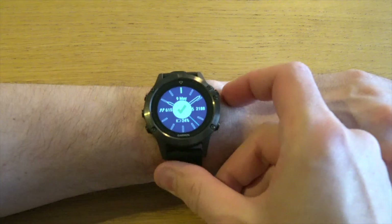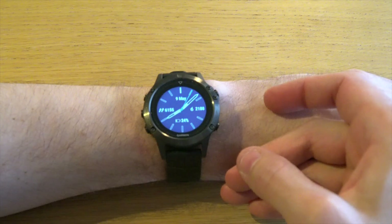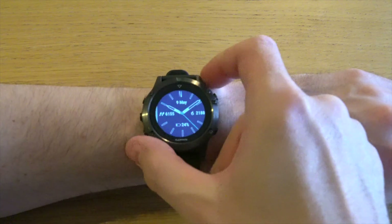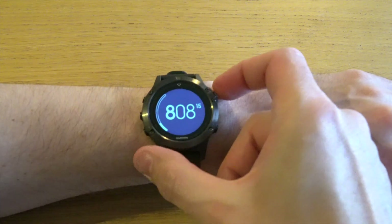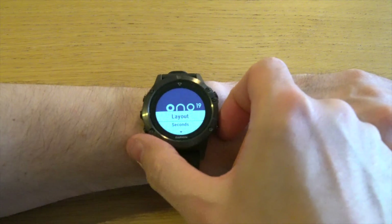Once you're done press done and it will save. There you go, that's a new custom watch face. You can also start all the way from scratch by going all the way down to the plus sign to add new, and you can go for a numeric style or just a traditional watch style.